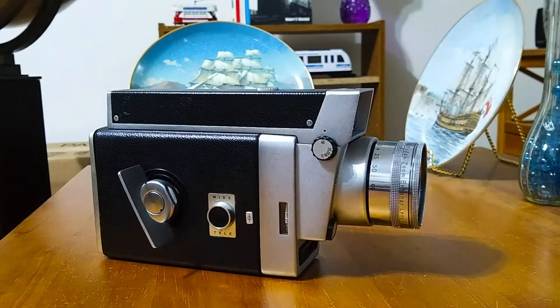I hope you enjoyed this look at this very large and heavy movie camera from Kodak from about the year 1960 to 1962. Thank you for watching and have a great day. Bye bye.